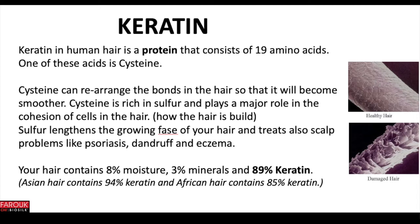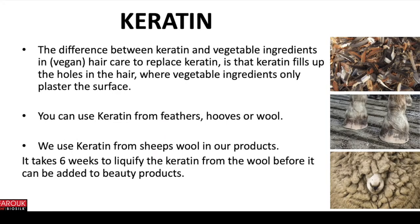Your hair contains 8% moisture, 3% minerals and 89% keratin. Asian hair contains 94% keratin and African hair contains 85% keratin. The difference between keratin and vegetable ingredients in vegan hair care that replace keratin is that keratin fills up the holes in the hair, where vegetable ingredients only plaster the surface. You can use keratin from feathers, hooves or wool. In our products we use keratin from sheep's wool, and it takes 6 weeks to liquefy the keratin from the wool before it can be added to beauty products.